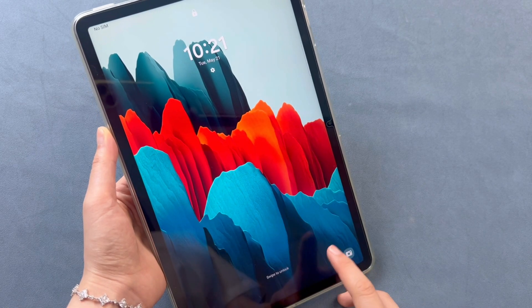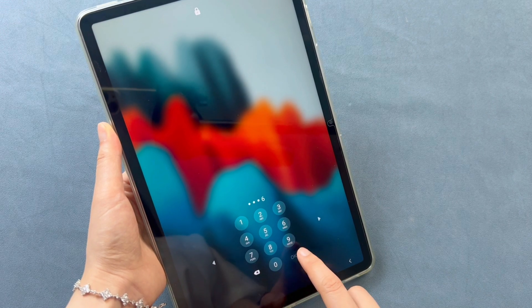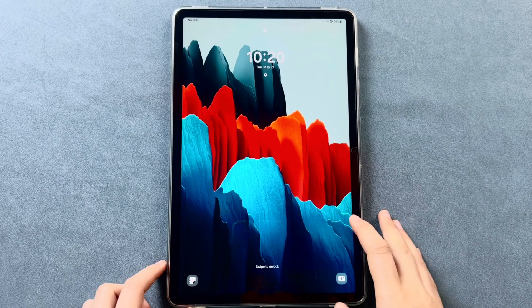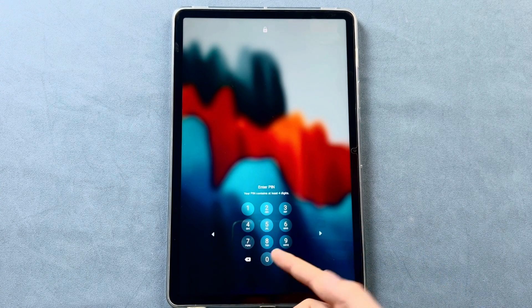Many Samsung tablet users rely on various screen locks like pattern, pin, numeric passcode, fingerprint, or face ID to protect their personal data. These security measures offer peace of mind. But what happens if you forget the password or something goes wrong? The situation can feel stressful and frustrating.